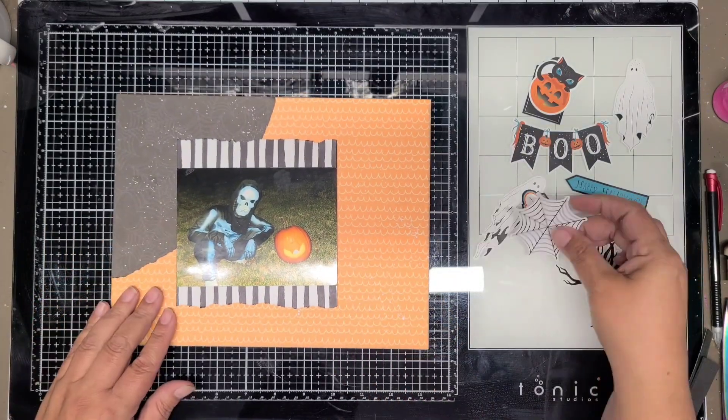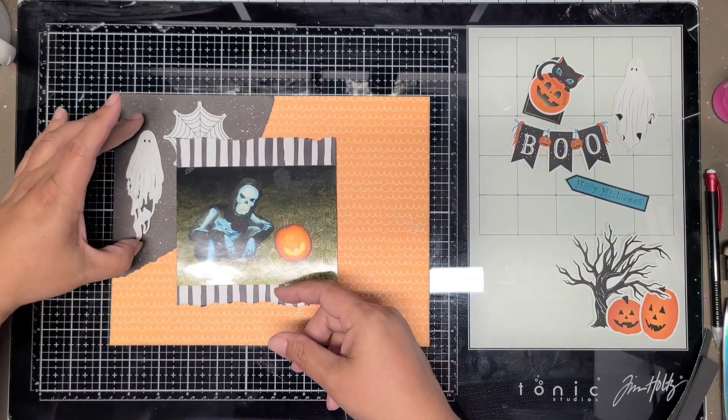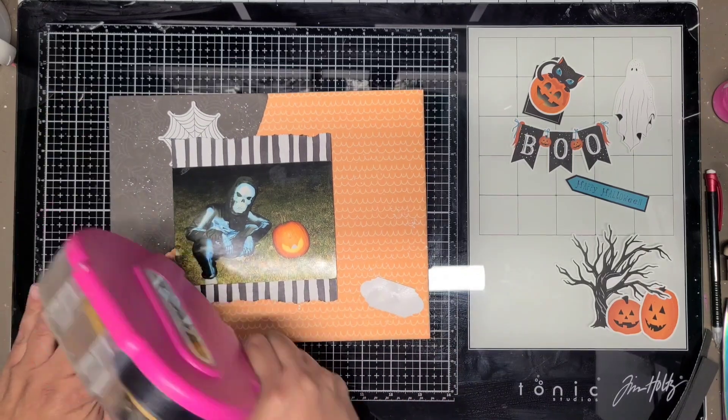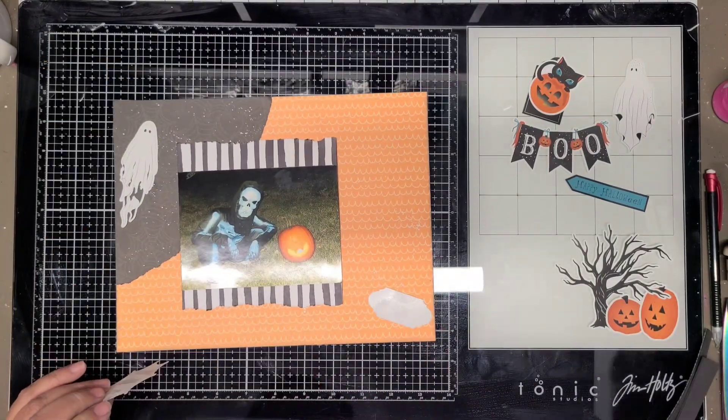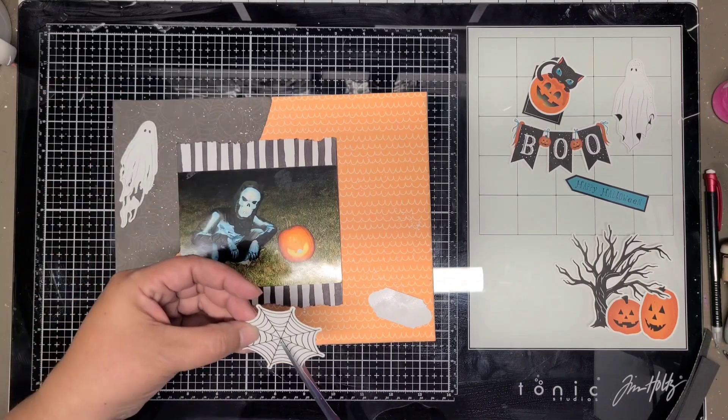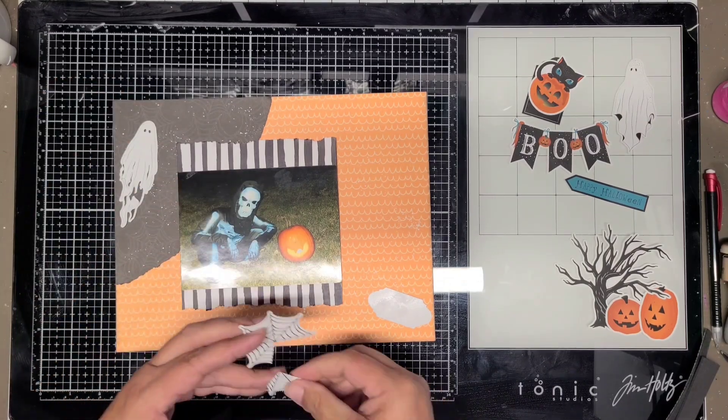I'm not really following the sketch per se anymore. She had clusters around kind of the same way, so I guess it was the general same idea. I definitely used hers as inspiration.